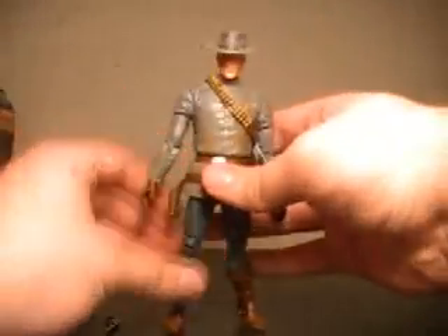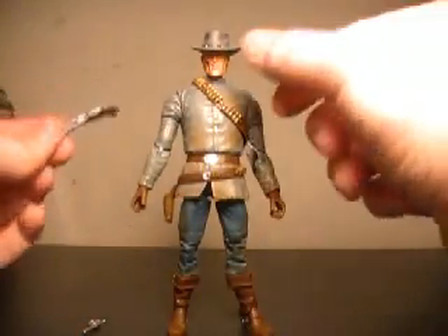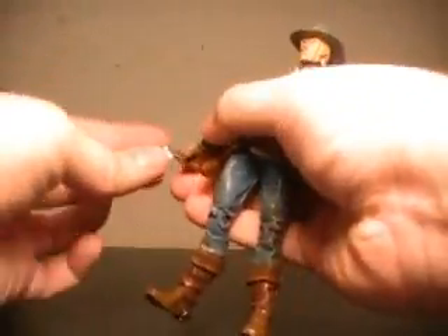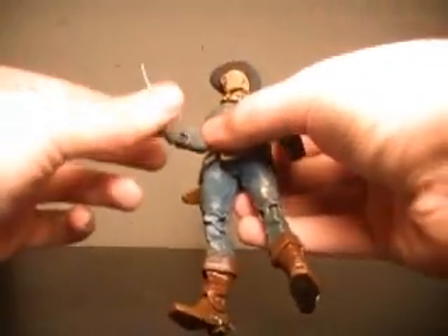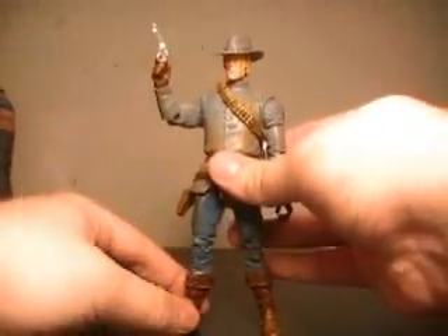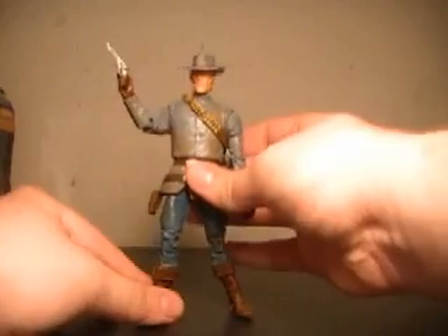So, this Jonah Hex is a solid figure. They did give up a little bit of articulation, and I wish they would have gone with two six-guns and better ones. But other than that, he is a solid figure. I'd say if you're a fan, you won't be disappointed. He's not the most amazing figure in the world, but he is still solid. My biggest gripes really come from the guns. I've got to wonder if they'll ever do one of the futuristic Hex figures — if they did one, maybe they'd make that the variant.